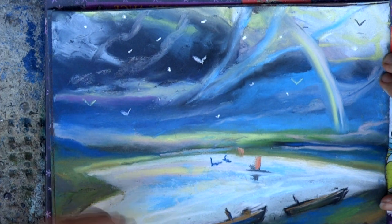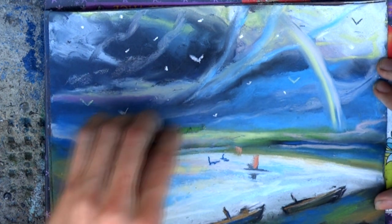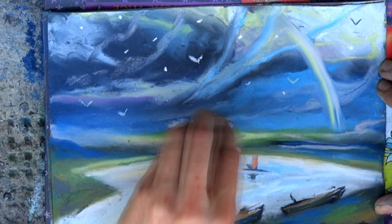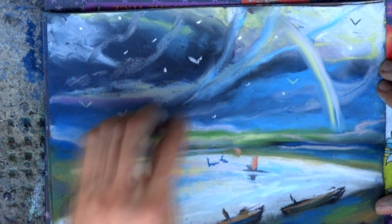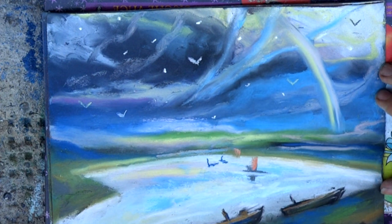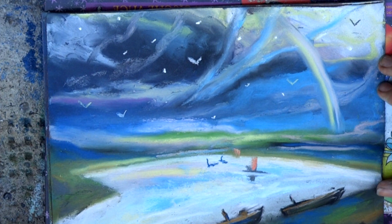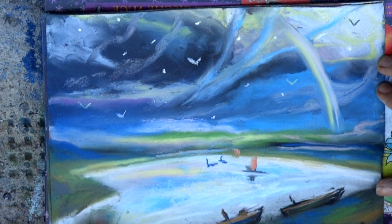Rub the rainbow with your fingers. Add pink and light pink tones, then rub them with the fingers into the sky.